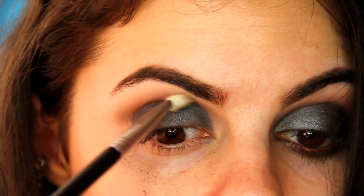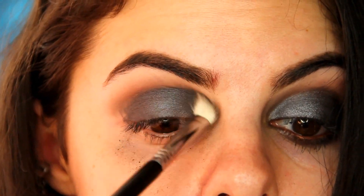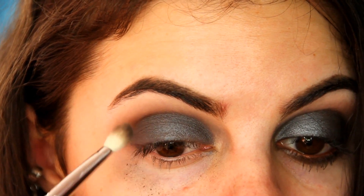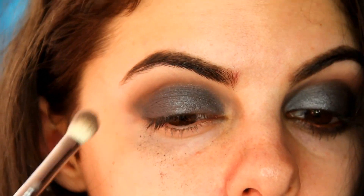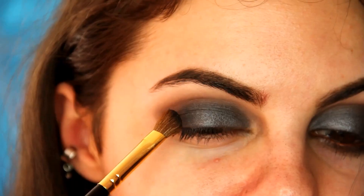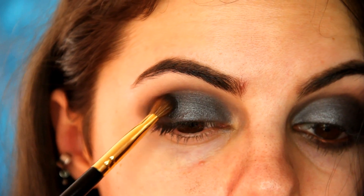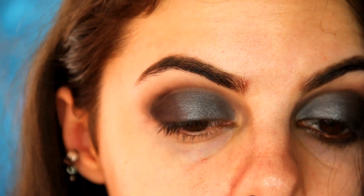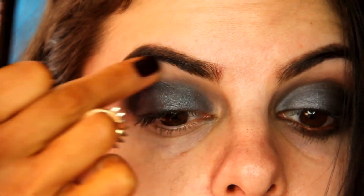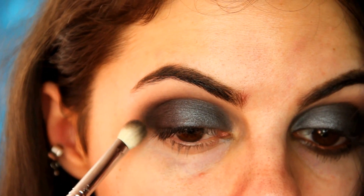I'm picking up Sable again with the E25, and I'm going to smoke the crease a little bit more to ensure that everything is blended and there aren't any harsh or messy lines. To deepen the outer C or outer corner, I'm going to apply a little bit of this deep purple color and just ensure that everything is blended nice and evenly after I apply it. This will just add more dimension to the look. The brush I'm using is the Sigma E70.